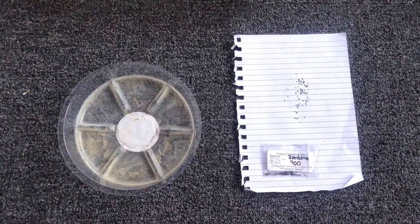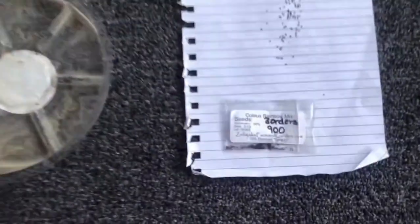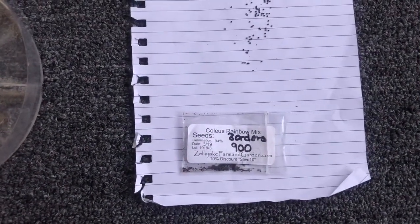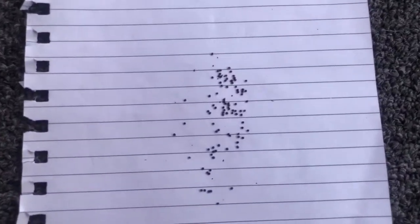Hey, how's it going guys? I just wanted to go over a quick and easy five-step process to germinate coleus seeds. I got these seeds on Etsy for about four or five bucks for 900 of them, so it was a really good deal. I got them from Zella Jake Farm and Garden, and these coleus seeds are tiny, as you can see.